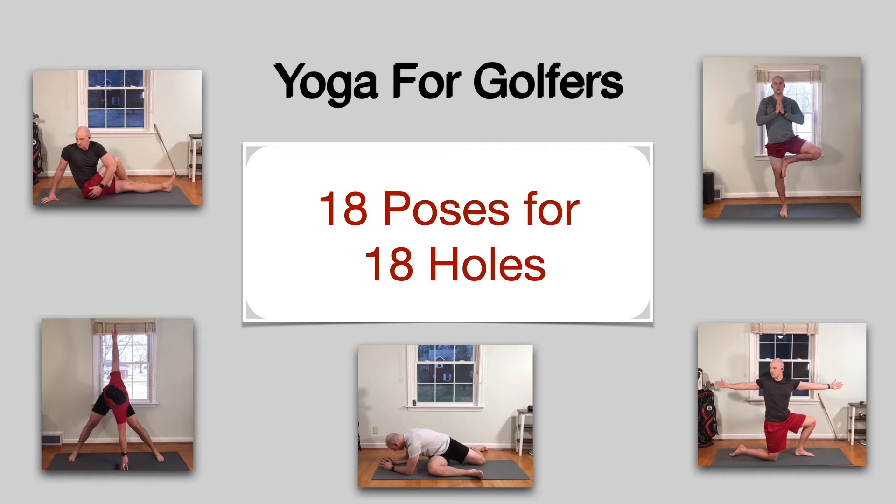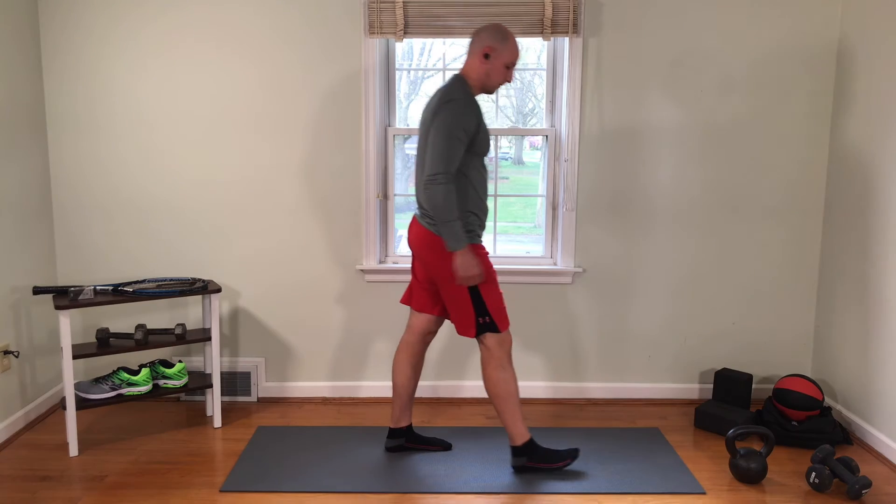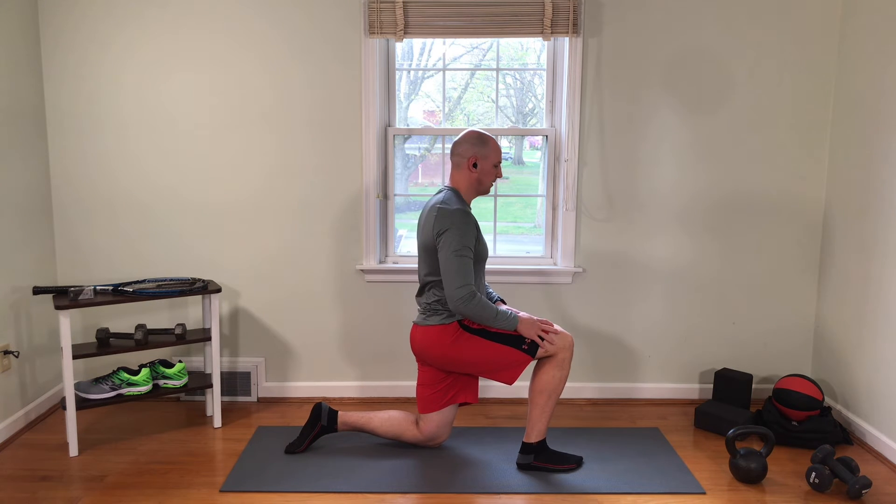Hey everybody and welcome back to 18 poses for 18 holes. Today we're taking on a new movement: the half kneeling thoracic twist. This pose starts by dropping to a knee, taking one arm and reaching it toward the opposite knee, then using that hand to leverage your knee to create more rotation.